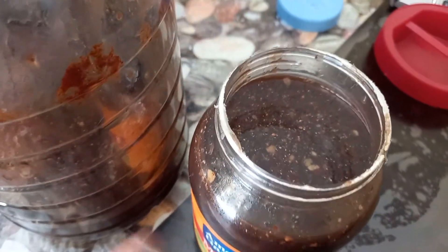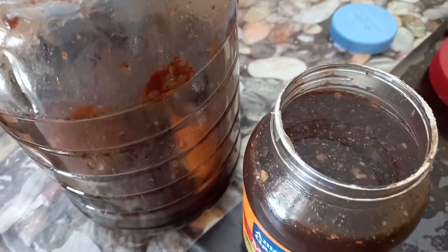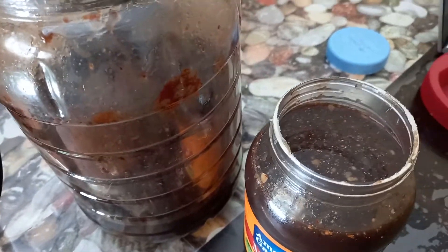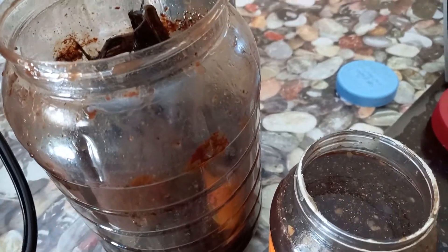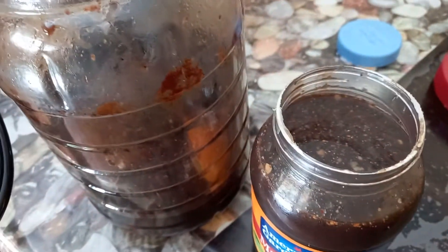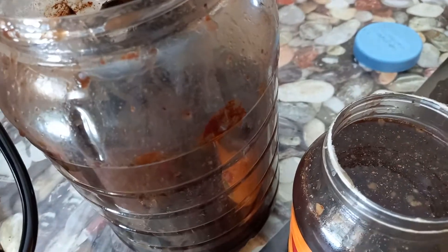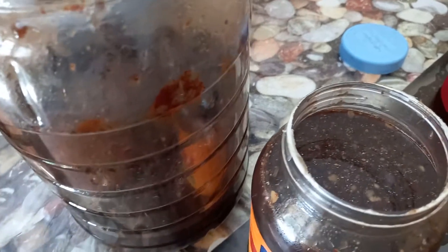It can last for a year at room temperature or even lower than room temperature. You can give fish amino acid maybe twice a week to your animals, and you can spray your plants once or twice a week as well.